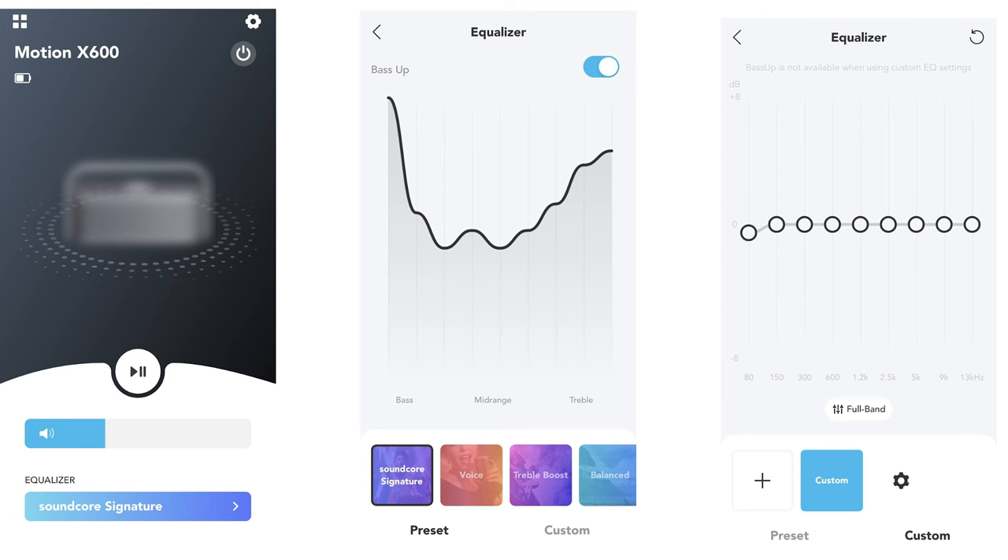It comes with a nine-band customizable equalizer. You control it through the Soundcore app, and it has four preset choices: voice, treble boost, balanced, and Soundcore Signature, which is the default when you turn the system on.